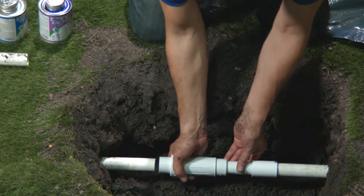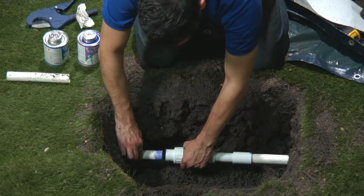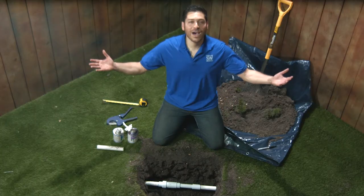Not too tight, because you don't want to fight it back when we have to pull it back off. Now I'm going to slide back the expansion coupling and apply primer and cement to the inside of the expansion coupling and the outside of the cut pipe. Slide the expansion coupling over the cut end of the pipe. Quarter turn to smear the glue. Mission accomplished.